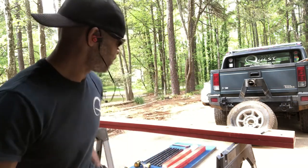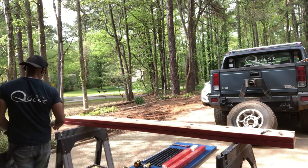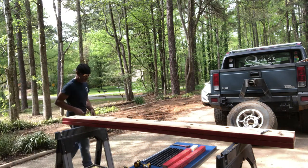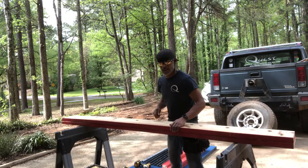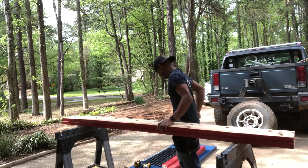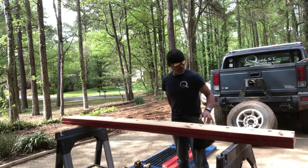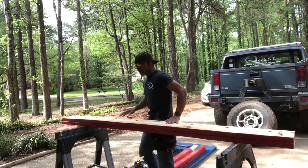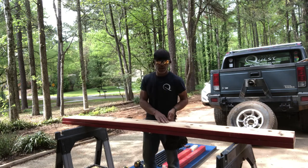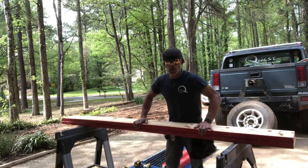I've got two boards here — they're two by eights and they're eight feet long. What I'm gonna do is mark them a foot apart and then drill the holes. I've already started drilling the holes; I'm only going to drill one hole to demonstrate.